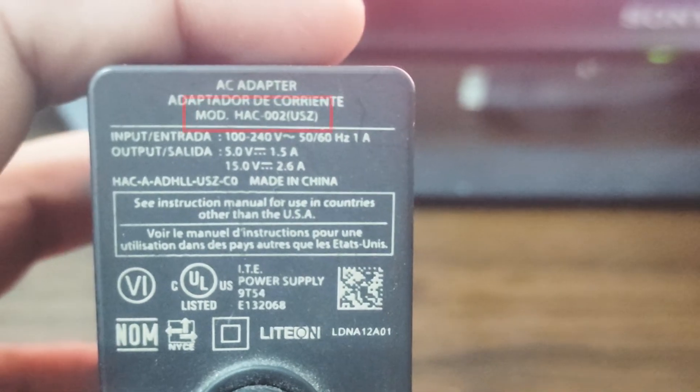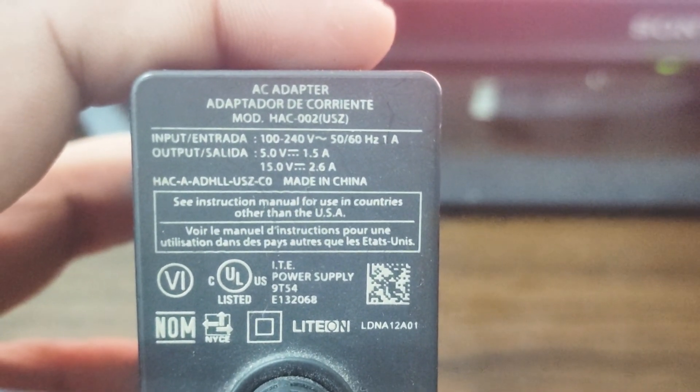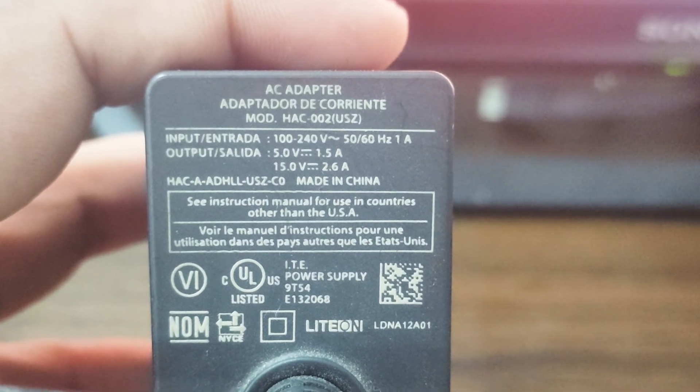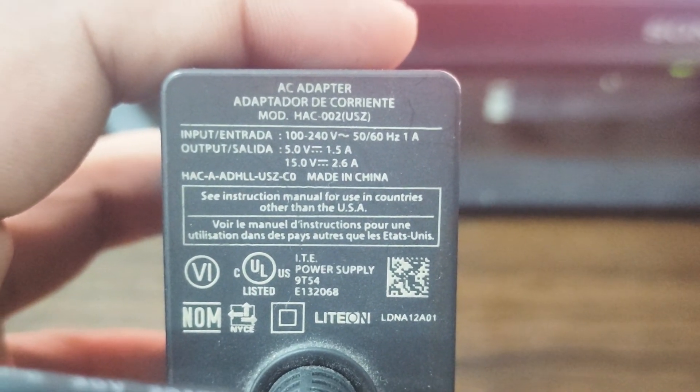Be certain that you are only utilizing the approved AC adapter or charger for the Nintendo Switch, model number HAC-002. Throughout all of your gameplay, make sure that any third-party power adapter you are using is compatible with your device and functioning properly. If not, you should switch out the existing charger with one that has been verified to be operational.